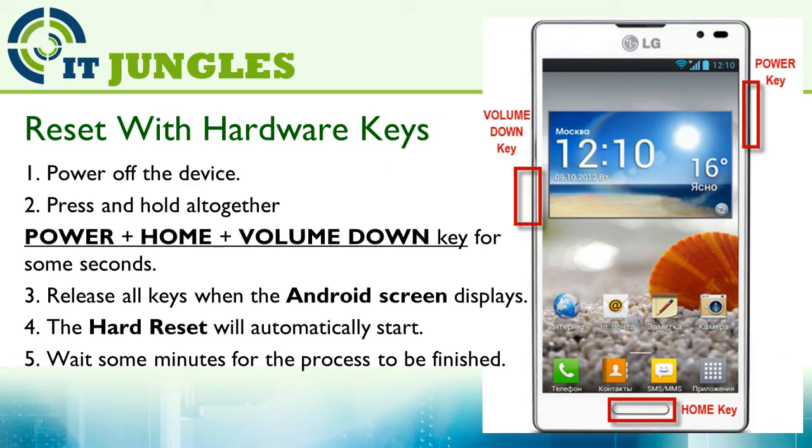If your phone is frozen or not responding, you can use the hardware keys. First, power off the device. Press and hold all together the power plus the home plus the volume down key at the same time for a few seconds. Then release all the keys when the Android screen displays. The hard reset will then automatically start. Just wait for the process to finish.